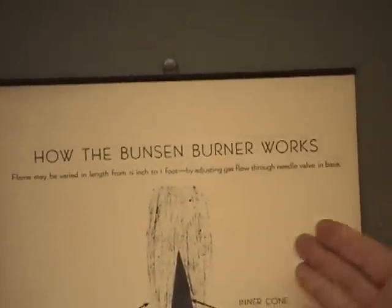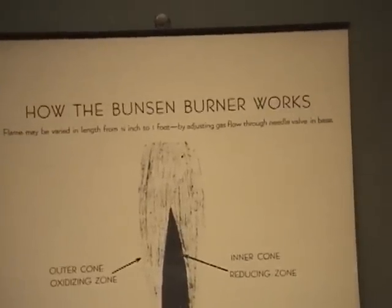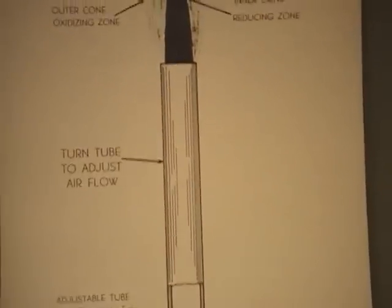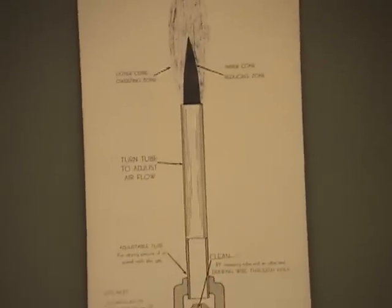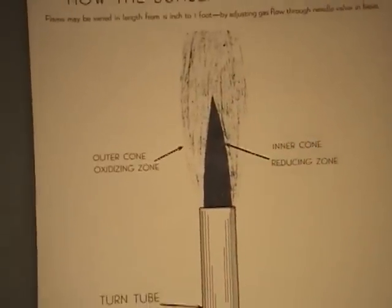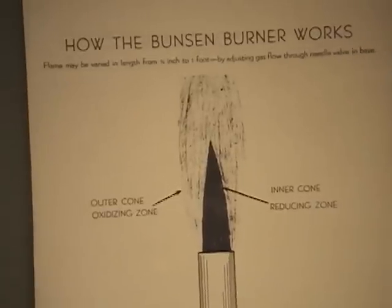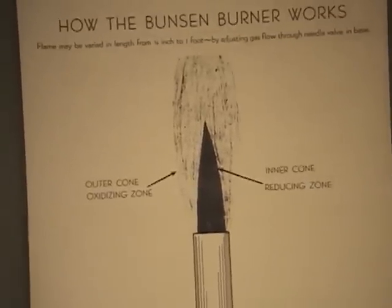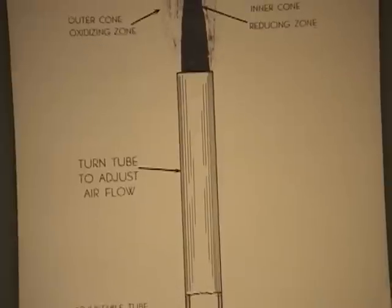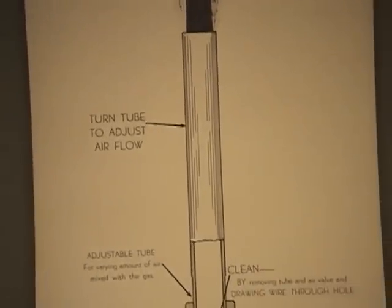This poster is called 'How the Bunsen Burner Works.' The flame can be varied in length from a quarter inch to a foot tall by adjusting the gas flow through the needle valve in the base. When you have a proper Bunsen burner flame it should be blue, with an inner cone and an outer cone — called the Reducing Zone and the Oxidizing Zone. You'll learn what those mean at the end of Chem 1 and study that more in Chem 2. You can turn the tube to adjust airflow, which opens like a dial allowing more air in for a hotter flame.